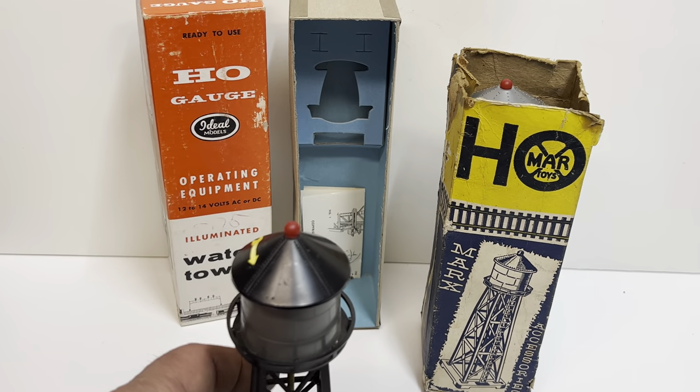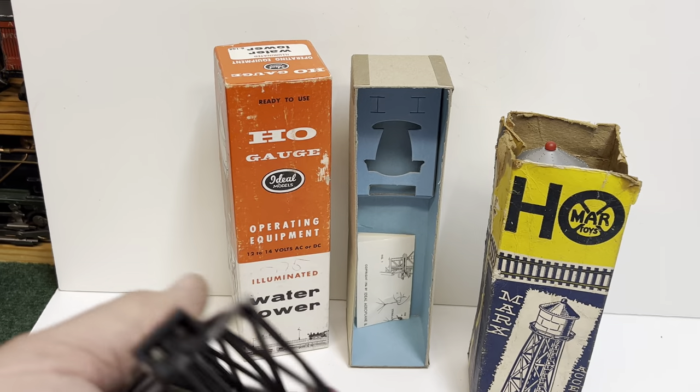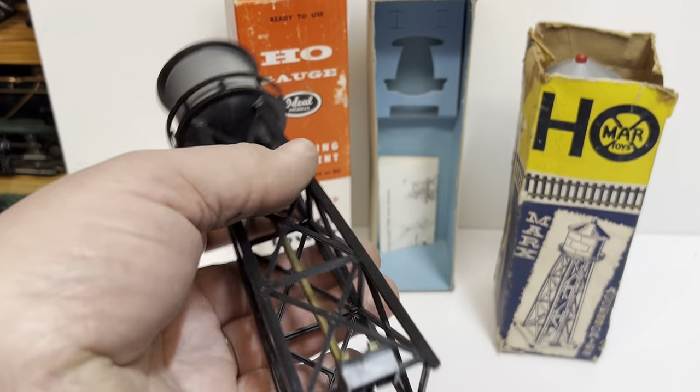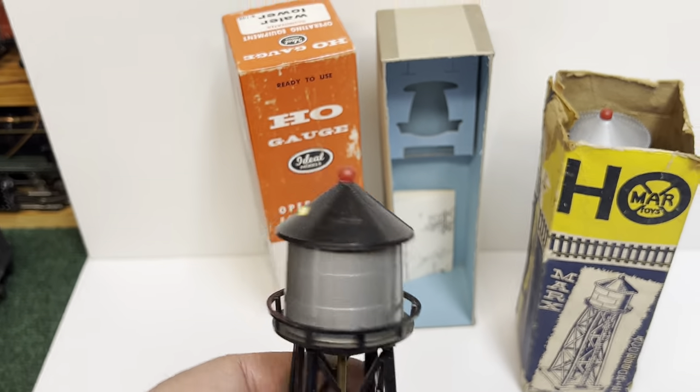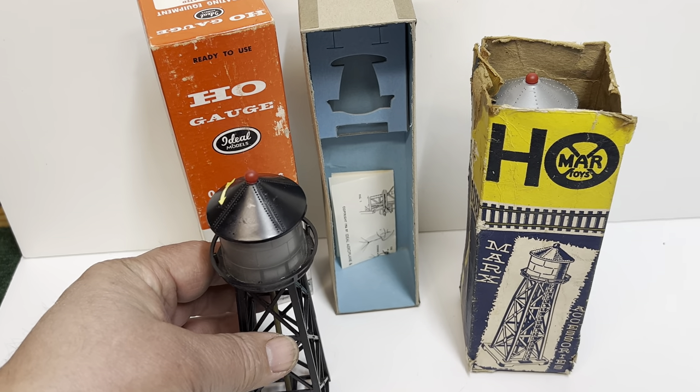So the Ideal is part number B-108, again from 1956. It's got a round handrail and a little direction arrow on the top for north.